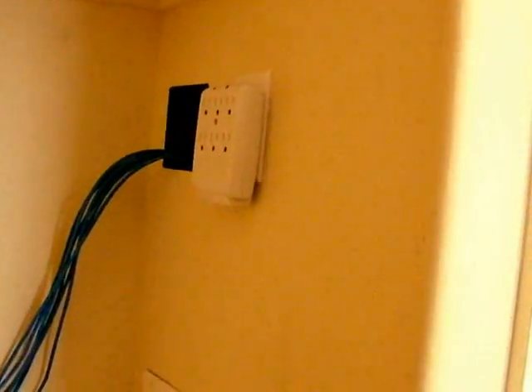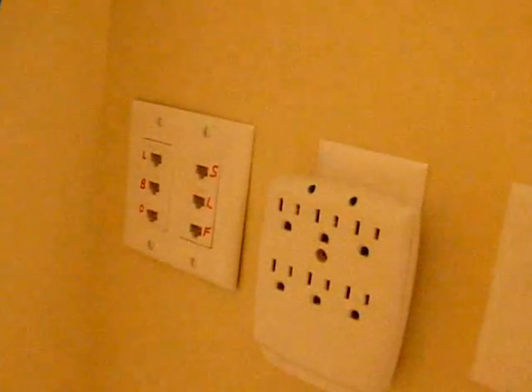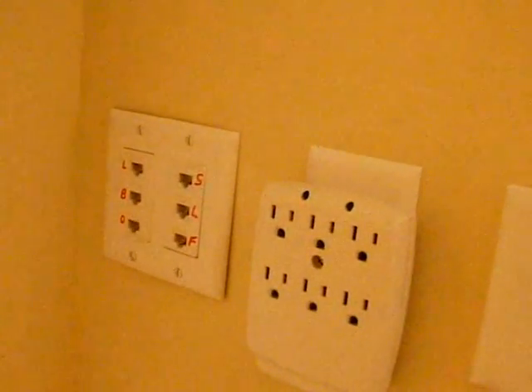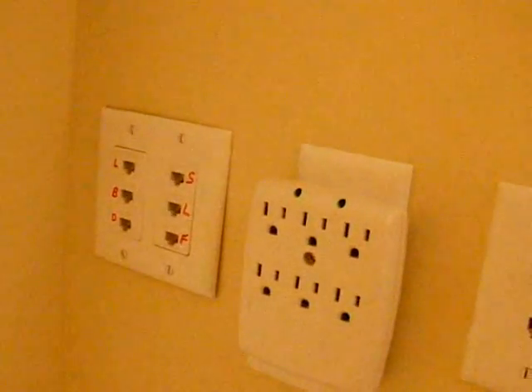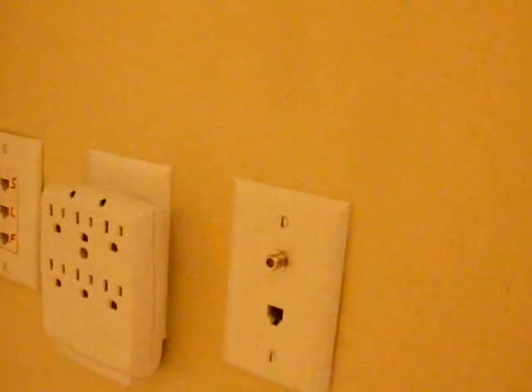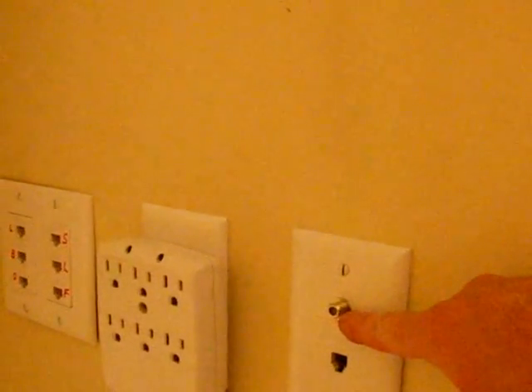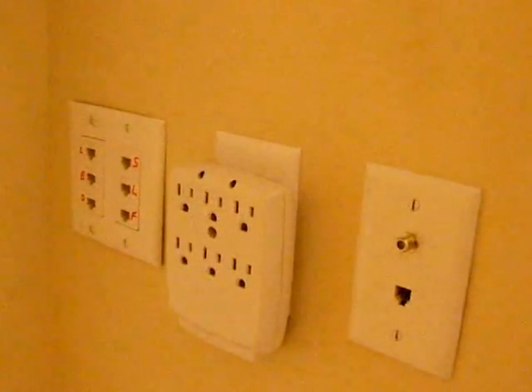This is the wiring done in the closet, which will be finished up tomorrow. As you can see, the old junction box with Ethernet to the various rooms in the house has been moved over to the closet. In addition, the entry point for the cable modem as well as telephone service will be moved into the rack area as well.